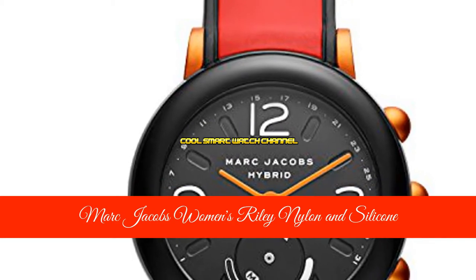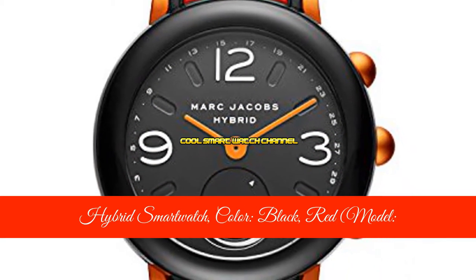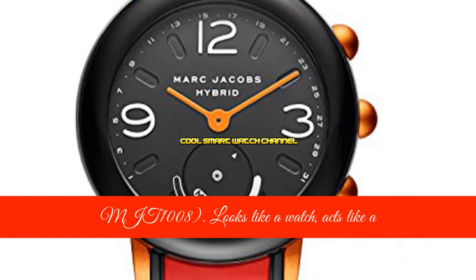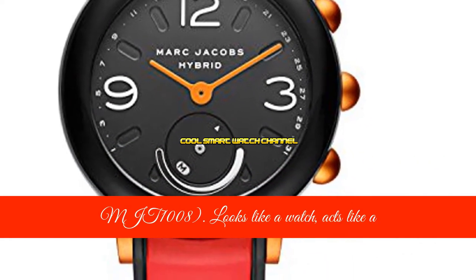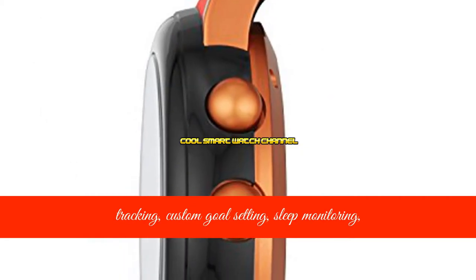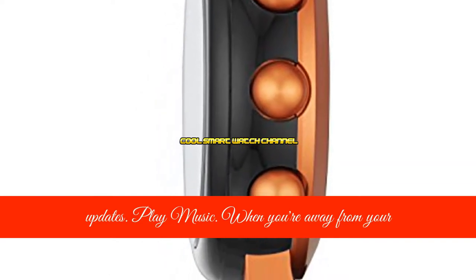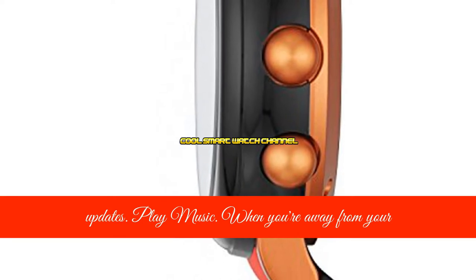Marc Jacobs Women's Riley nylon and silicone hybrid smartwatch, color black red, model MJT 1008. Looks like a watch, acts like a smartwatch. Features include smartphone notifications, activity tracking, custom goal setting, sleep monitoring, customizable buttons, and automatic time zone updates.